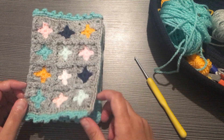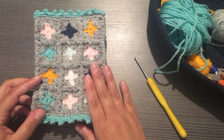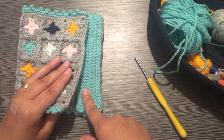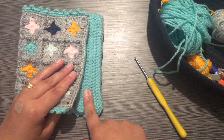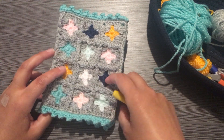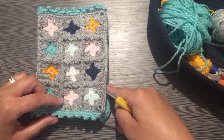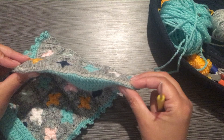Hi crafty friends, welcome back to part 3 of our mini granny square book cover. Today we're going to be learning how to make an extra accessory — an extra panel so that we can add a pen, a highlighter, or anything like that that we would want to have with our book. Let's get started. You're going to want to make sure which side you want as the front of your cover. The side you want in the front is right here, and the back is the one we're going to be working into.